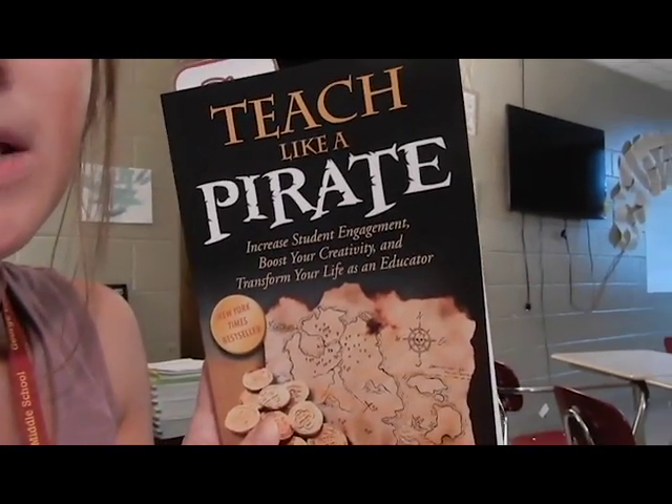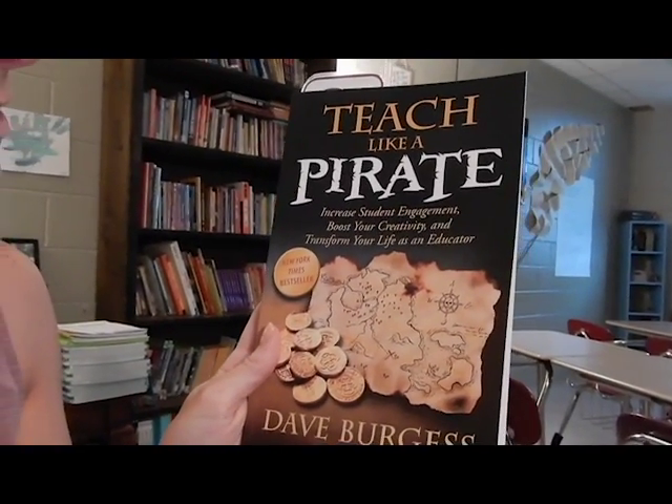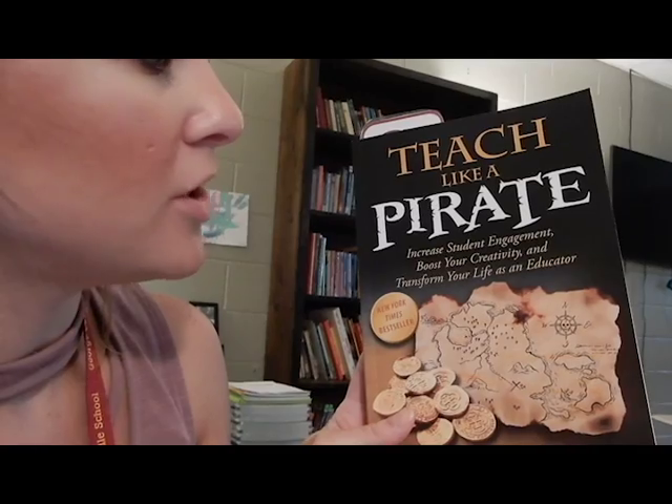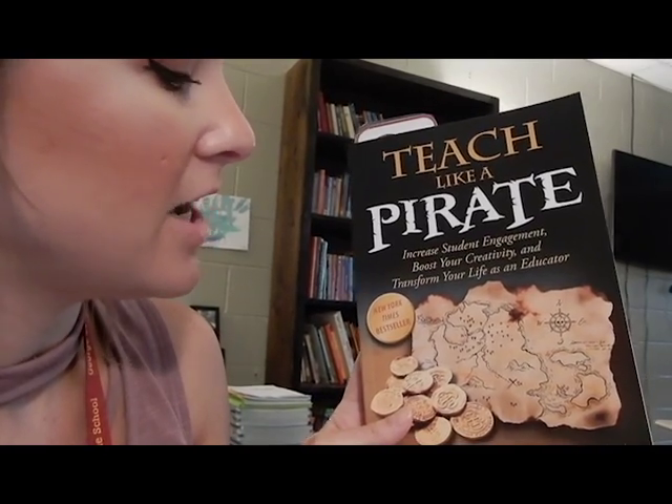Yesterday we had the new teacher academy. Our person who was running it came by and brought us this book: 'Teach Like a Pirate' by Dave Burgess. She said it's really, really good — 'Increase student engagement, boost your creativity, and transform your life as an educator.' I'm really excited to read it; I love any type of professional development books.